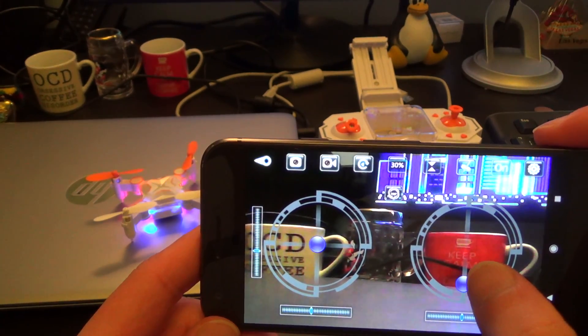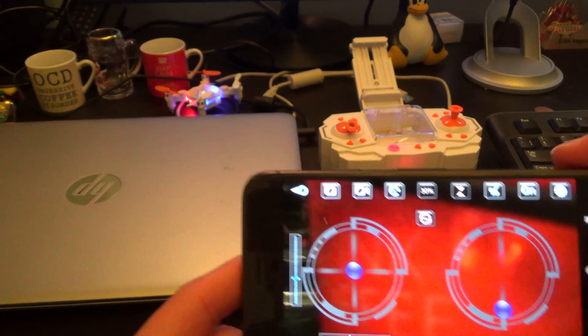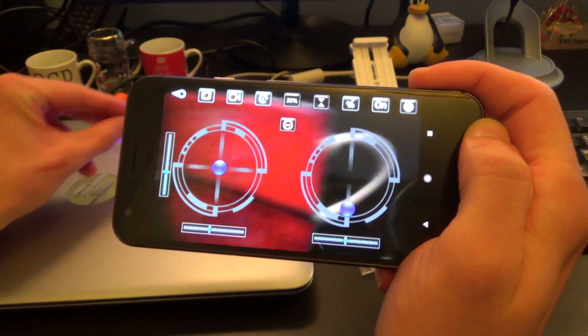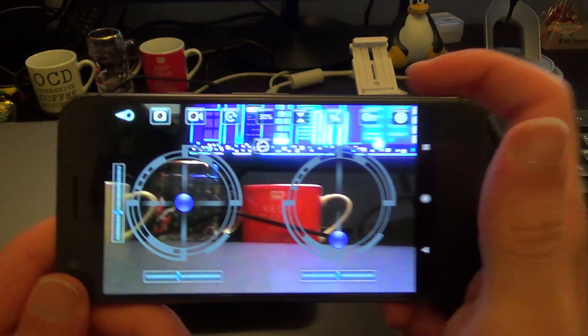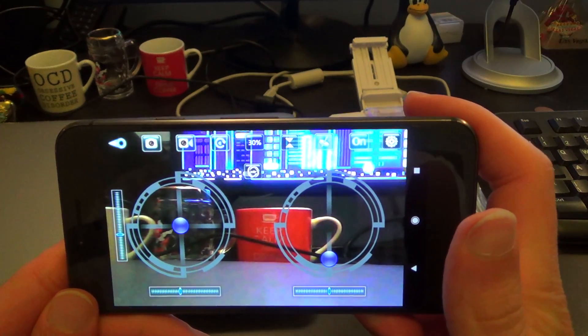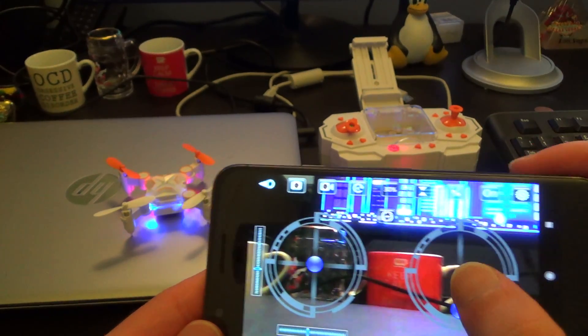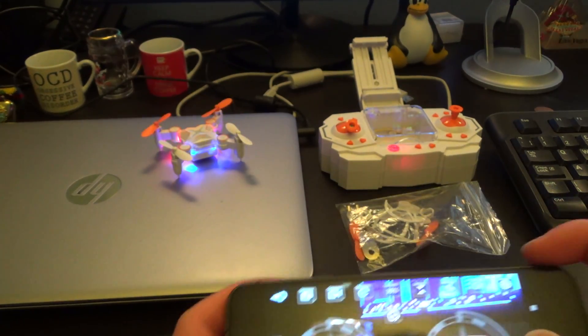The controls are very responsive here. We've got a close up of the keep calm and drink coffee mug. I'm still trying to get my head around trying to fly this, and I'm going to be pretty limited in what I can try and record on my own, but that's a little look at it.